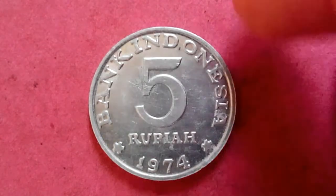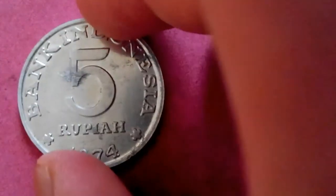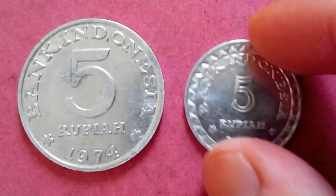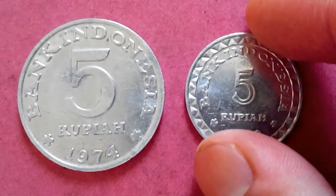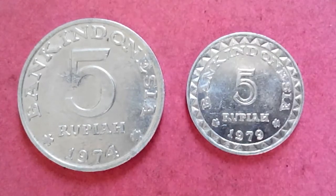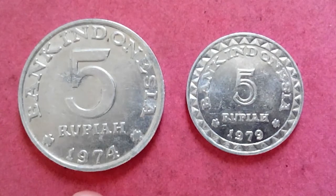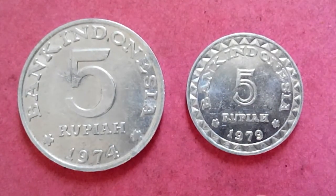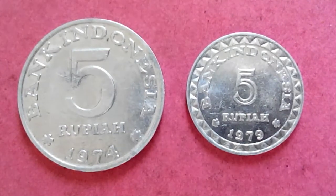The reason I bring this up here was to show you another coin of Indonesia that has the same value. This is also 5 Rupiah, but the year is different — this one is 1974 and this one is 1979. So that's the difference here.